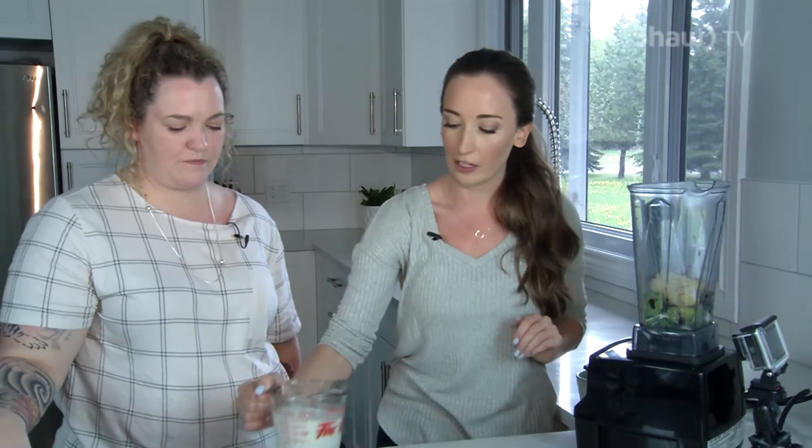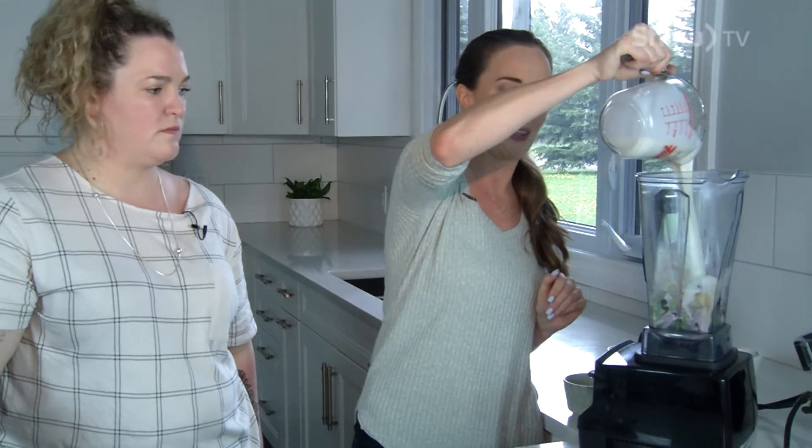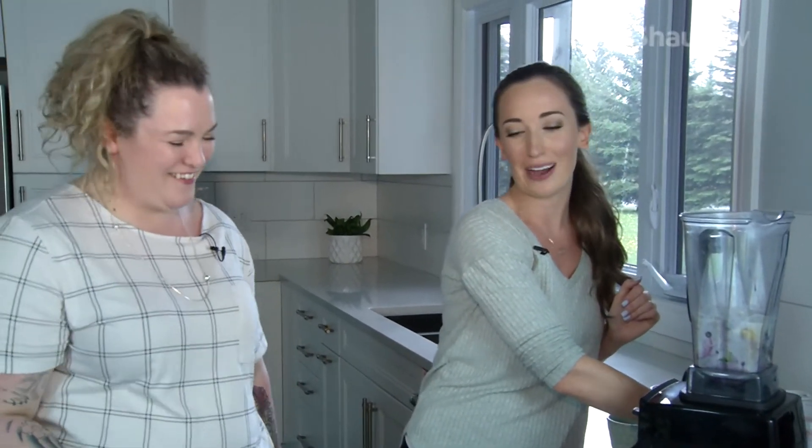For liquid, I like using unsweetened almond milk. You can use water — I don't recommend juice, it makes it a sugar bomb. Unsweetened almond milk is really nice and creamy. Do you make your own almond milk? Sometimes, but not always. If you're buying it, look for unsweetened and check that it's fortified with calcium.